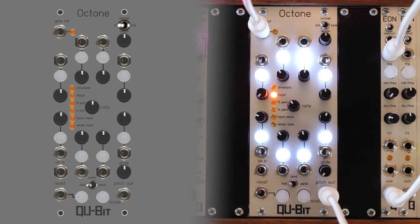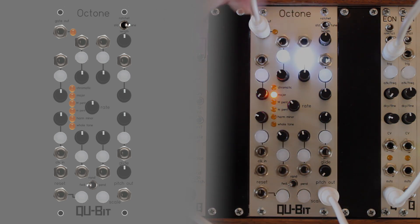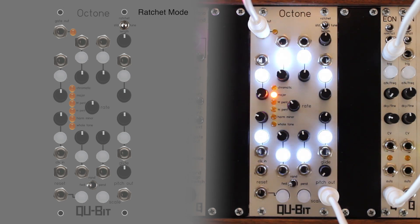The mode toggle switches between the Octone's three modes: Standard, Ratchet, and Tune. Ratchet mode behaves like standard mode, but the number of gates and length of each step can be adjusted, allowing up to eight repetitions for each individual step.